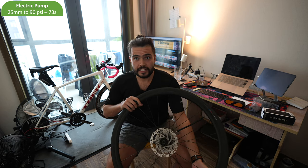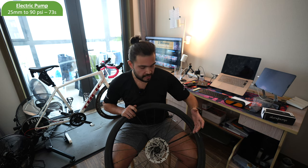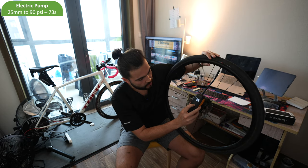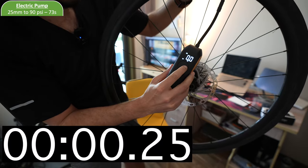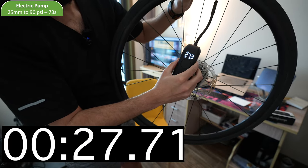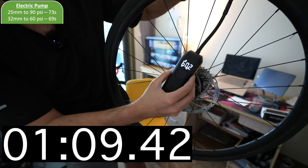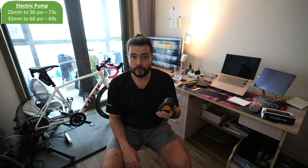Alright so this is the next tyre. This one is a 32mm and let's see how long this one takes. I'm going to pump it up to a lower pressure because it's a wide tyre so you wouldn't really put this up to really high pressures anyway. We'll go for 60 PSI on this one. You just hold the button down and choose the PSI you want, bringing it down to 60. So 60.2 PSI and that is done. That took a long time again. I think this actually takes quite a long time to pump up considering how loud it is - I thought it would be a bit quicker than that.